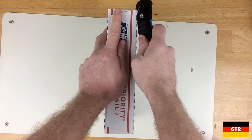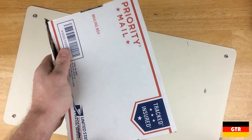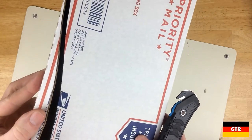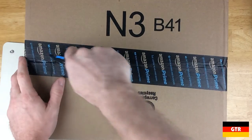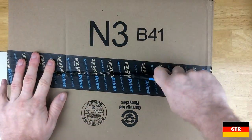The best use for this tool I believe is opening up packages. The design sort of reminds me of a letter opener, so it is good for opening packages which may have contents that could be damaged by a regular box cutter. I did try using the tape splitter feature on this package but it didn't have much success. It did work well just to use the blade to slice the package open.